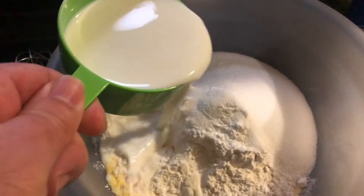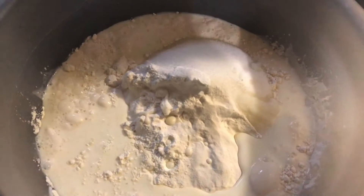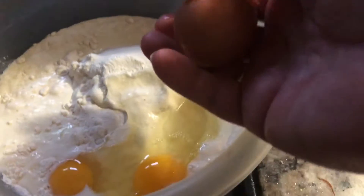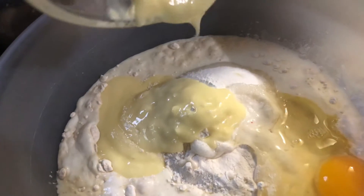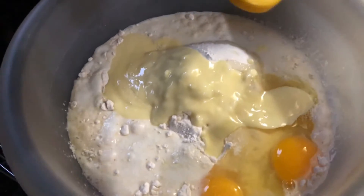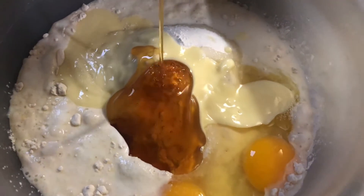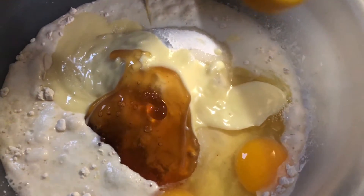Next is one cup of whole milk. You know, you could mix these dry ingredients together first if you wanted to — probably better, but I don't do that. I don't care. Two large eggs, room temperature preferably. Six tablespoons of melted butter. One-third cup real honey. One-third might sound like a lot, but it's absolutely wonderful. Honey is so good for you, especially if it's real, pure, raw honey.